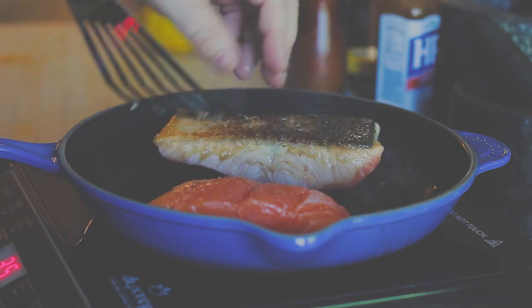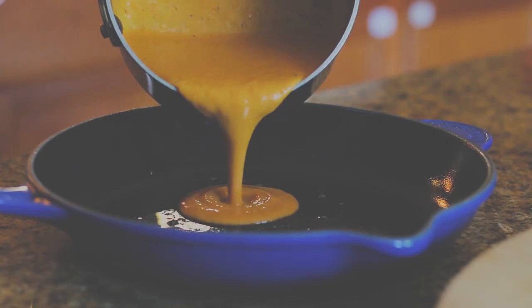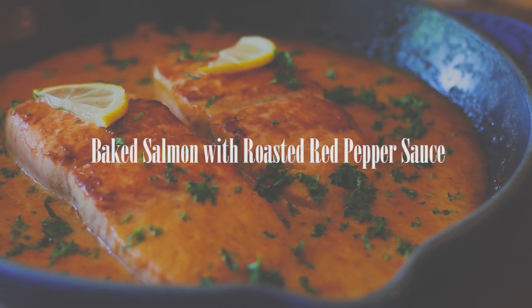Today I'm going to be making one of my favourite dishes. It's quick to make, simple to do, and the whole family will love it. Baked salmon with roasted red pepper sauce.